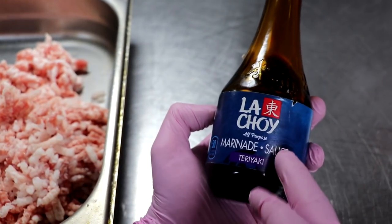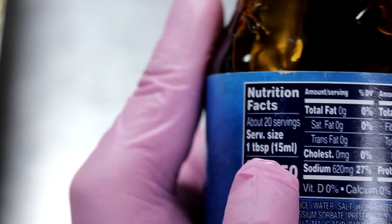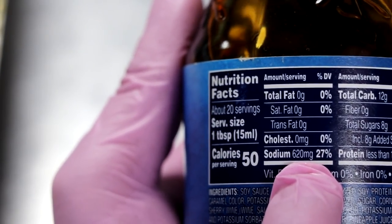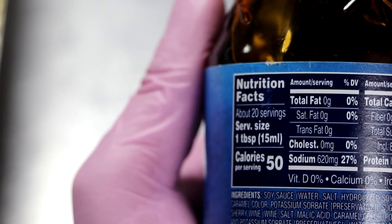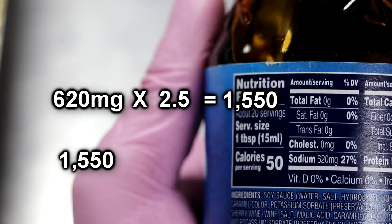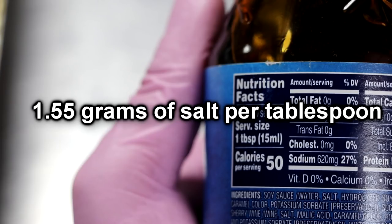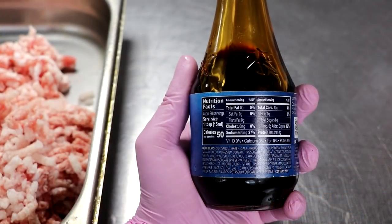We don't want to make our salami too salty, so let me show you how to figure out how much salt is in each serving of this teriyaki sauce. First, look at the serving size — it says one tablespoon. The amount of sodium is 620 milligrams per serving. We're going to multiply 620 milligrams times 2.5 to get 1,550, then divide 1,550 into 1,000, giving us 1.55 grams of salt per tablespoon of teriyaki sauce. Once you know how much teriyaki sauce you're adding, you can make up the difference with regular salt.